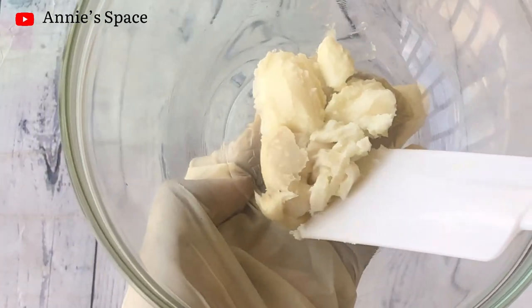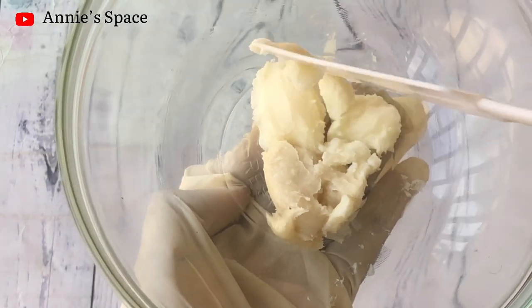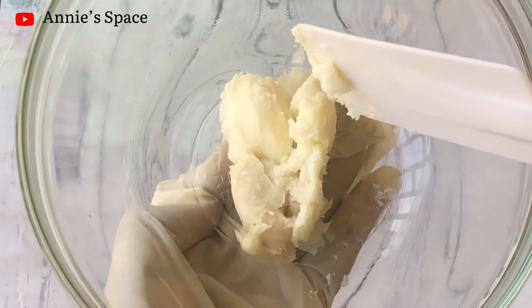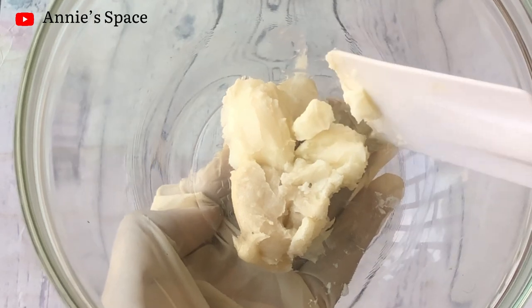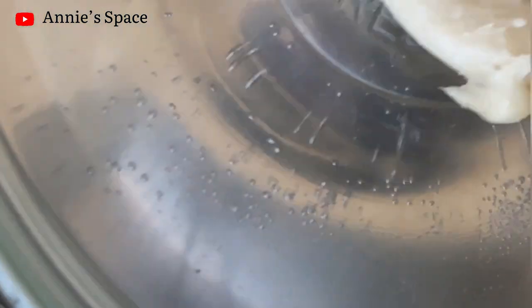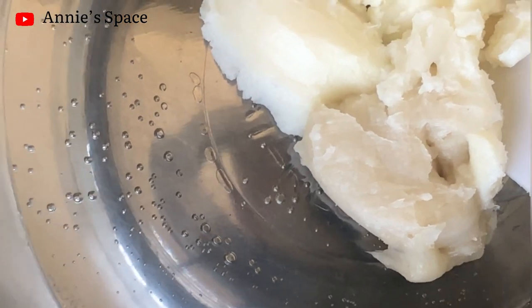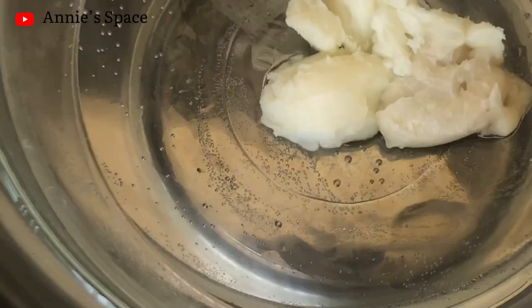Now that I have combined both butters together, we need to dissolve them before making our cream. I'm going to use the double boiling method to dissolve our mango butter and shea butter. I have my pot with boiling water, and I'm going to drop the butters in — as the water boils, they will begin to dissolve gradually.